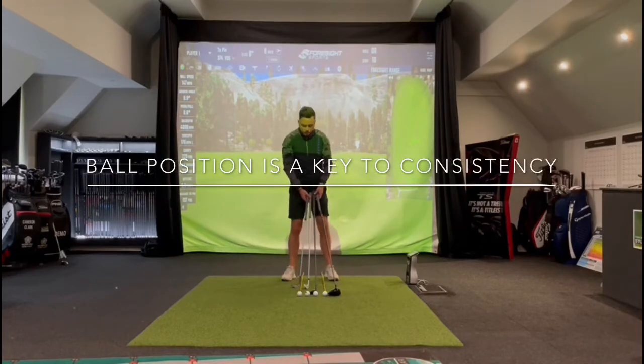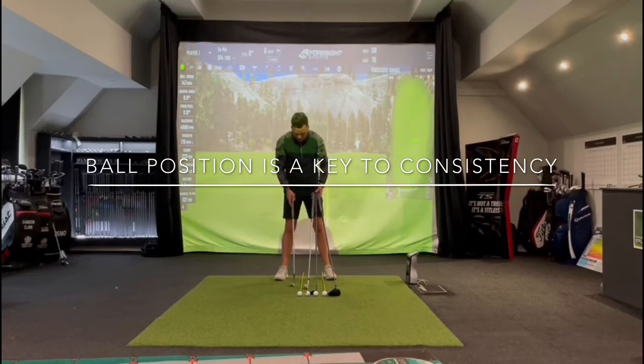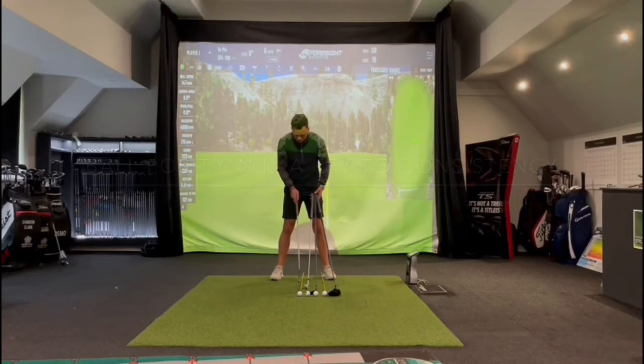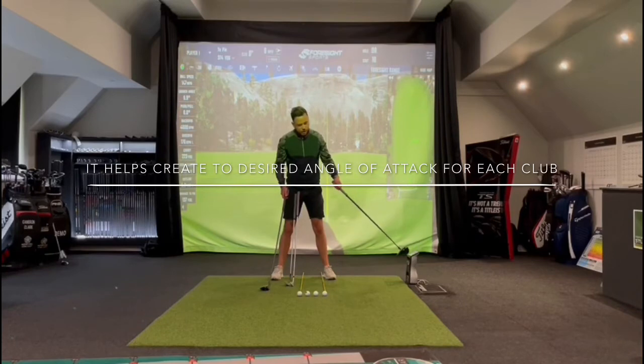Most of us know that the ball position changes as you move through the bag, so the shorter clubs are going to be positioned in the middle of your stance. Here I've got my sand wedge so the ball position is in the centre of my feet. The second ball along is where we play six or seven iron from. Next ball is where we have our three-wood. And the front ball, as you can see from this line, is in line with my left heel. The forward ball position promotes more of an upward strike and gives us more room, which we need because the club is longer.